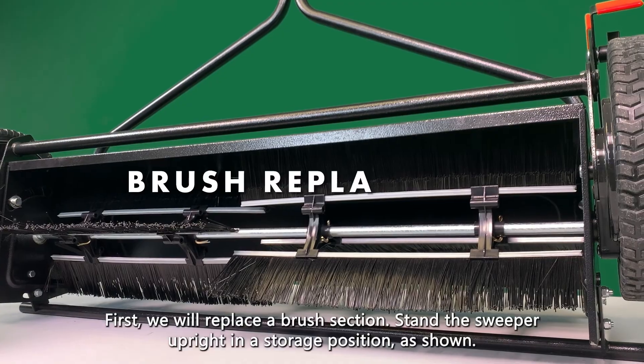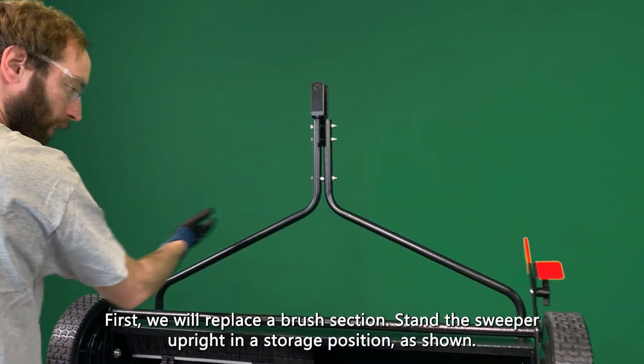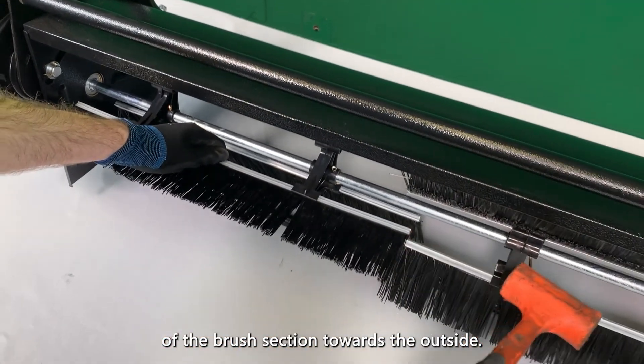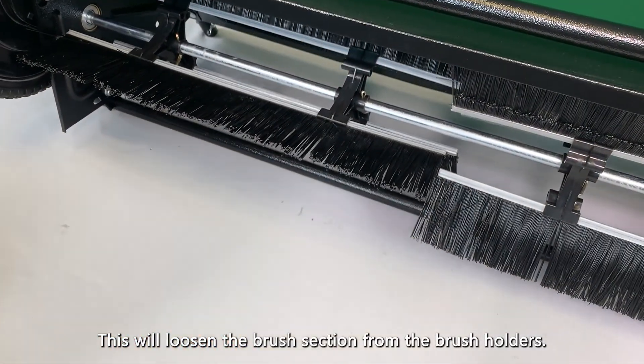First, we will replace a brush section. Stand the sweeper upright in a storage position as shown. Now, using a rubber mallet, tap the metal rail of the brush section towards the outside. This will loosen the brush section from the brush holders.